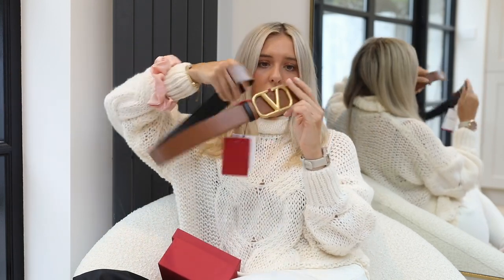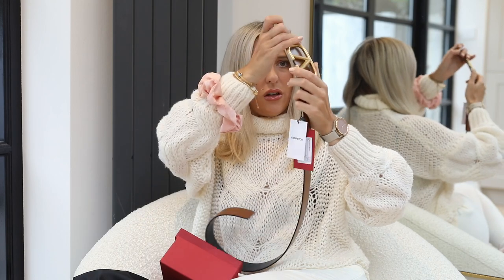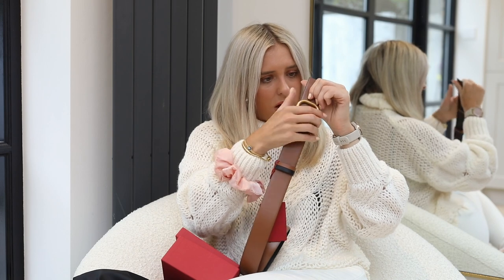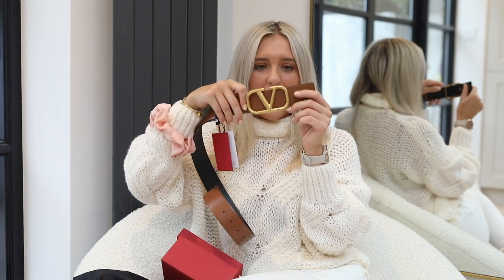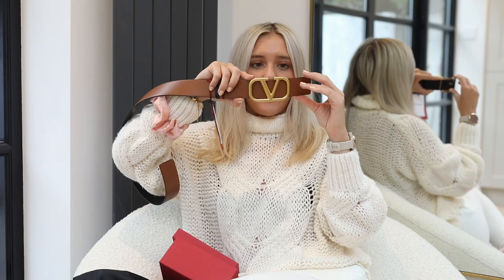You pop it on like so, and I guess you just literally twist this bit around — I'm guessing, I'm playing, I don't want to break it. How on earth do I do this? I feel like this just comes out, but I really don't want to break the belt. Technical error — I'm pretty certain with the reversible belt you just have to push this out.